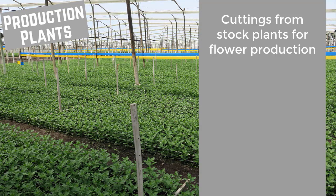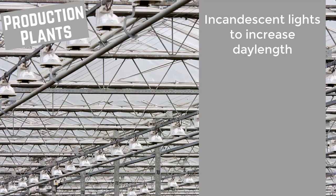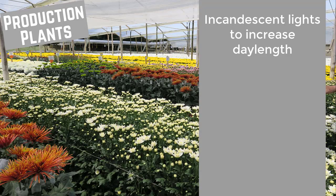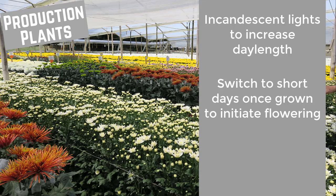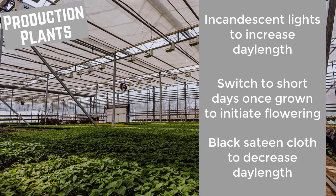The cuttings are rooted and illuminated at night to maintain long day conditions. For adequate vegetative growth, day lengths should be 14 and a half hours long with a temperature of 15 degrees Celsius. Incandescent lights can be used in winter to lengthen the daytimes. Once these plants have reached a certain height, flowering should be initiated using short day conditions. Black sateen cloths can be used to shorten the day lengths, which is especially useful in the summer.